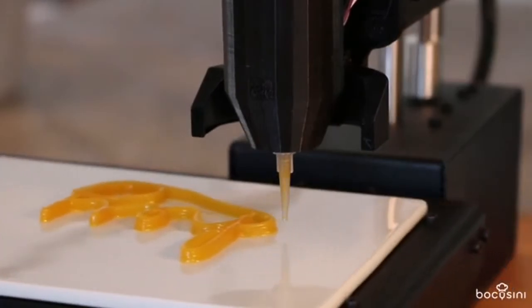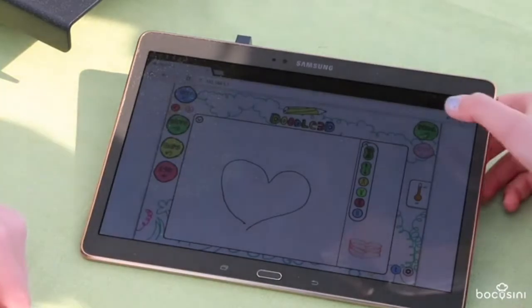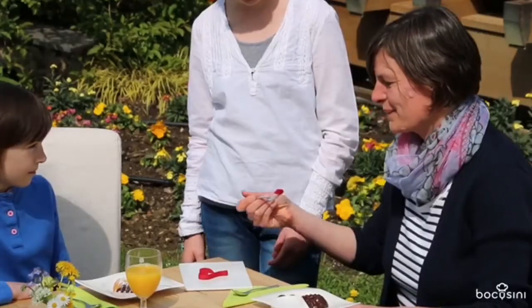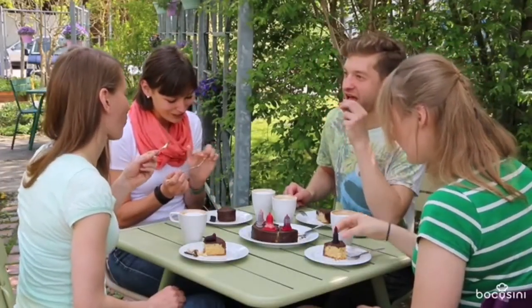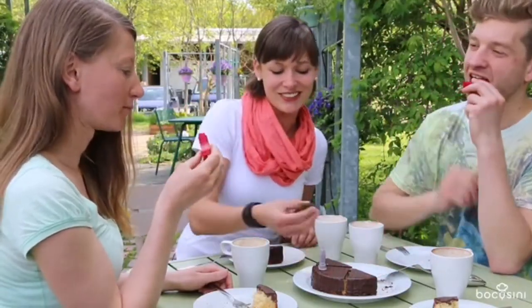Of course you can also use it at home. Become a star chef or confectioner yourself and surprise your guests, friends or family. You will be amazed how many new ideas Bocosini will bring to life in your restaurant, cafe or pastry shop.